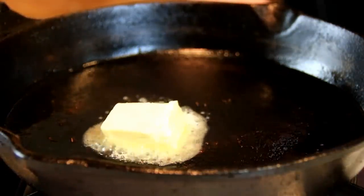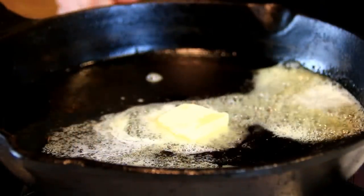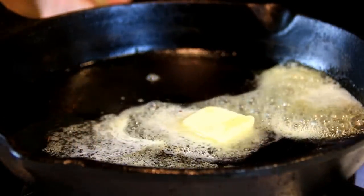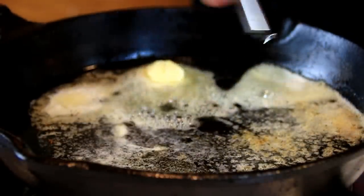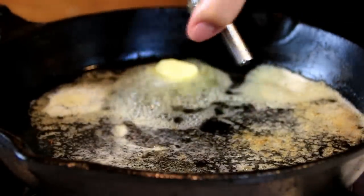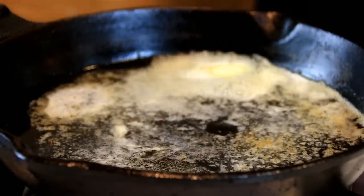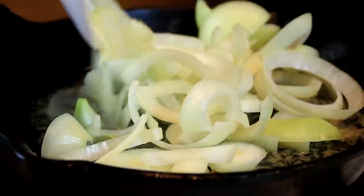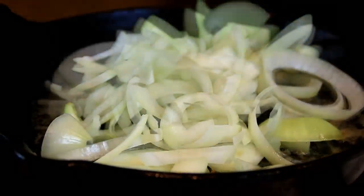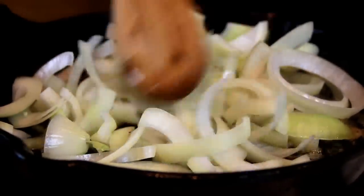Of course you're going to use the same pan — you don't want to lose all that nice flavor happening here. I'm going to add a bit of oil too, because that keeps the butter from burning. Now we're going to add in about one and a half fairly large onions and cook them for a few minutes until they're nicely browned.